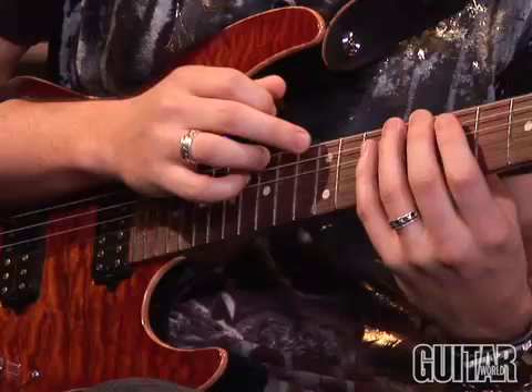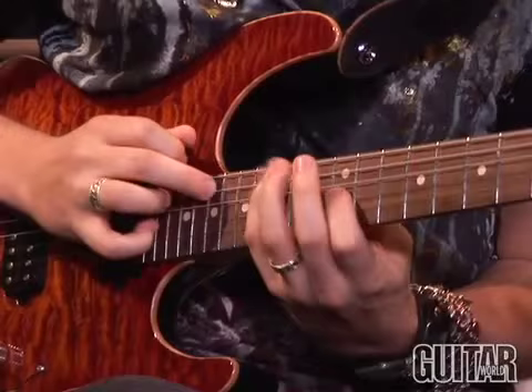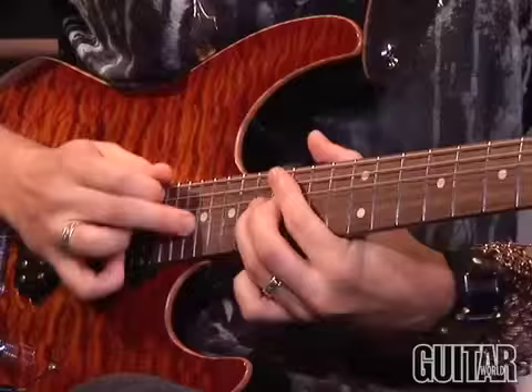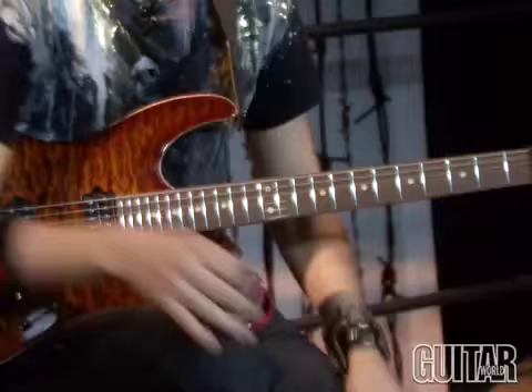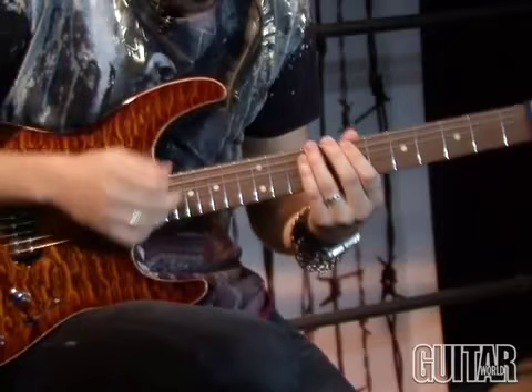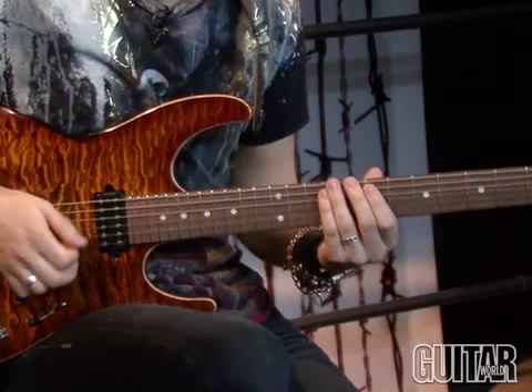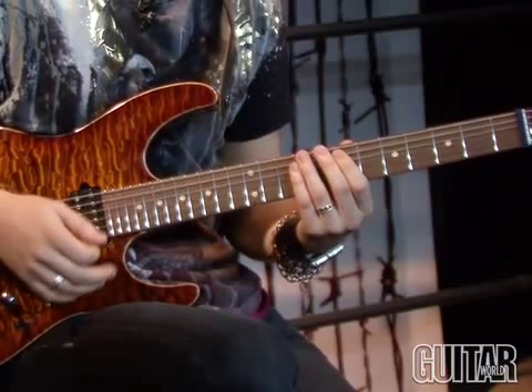Here's the same excruciating lick played slower. This lick is all tapped, as we can all see. I'm using both fingers again because they're good fingers. It's all based in A minor, just straight up plain old A minor — nothing crazy. But there's some fun nines and things like that thrown in, as we come across the lick.